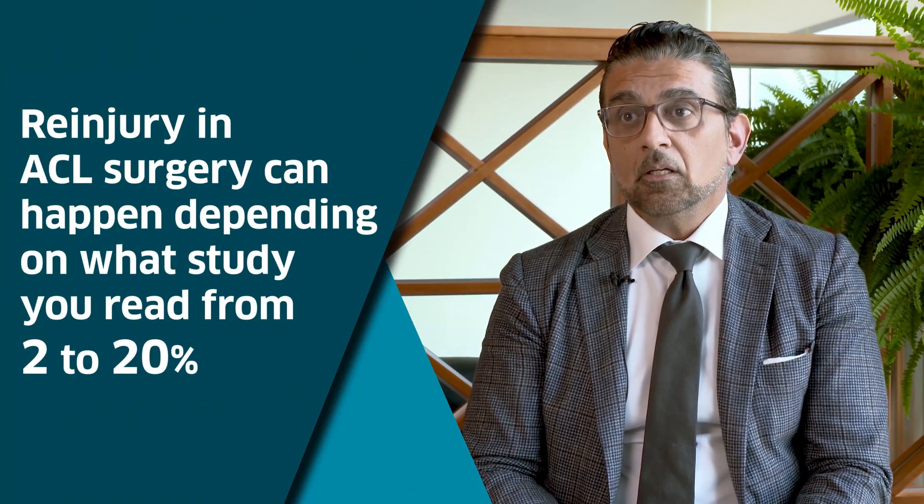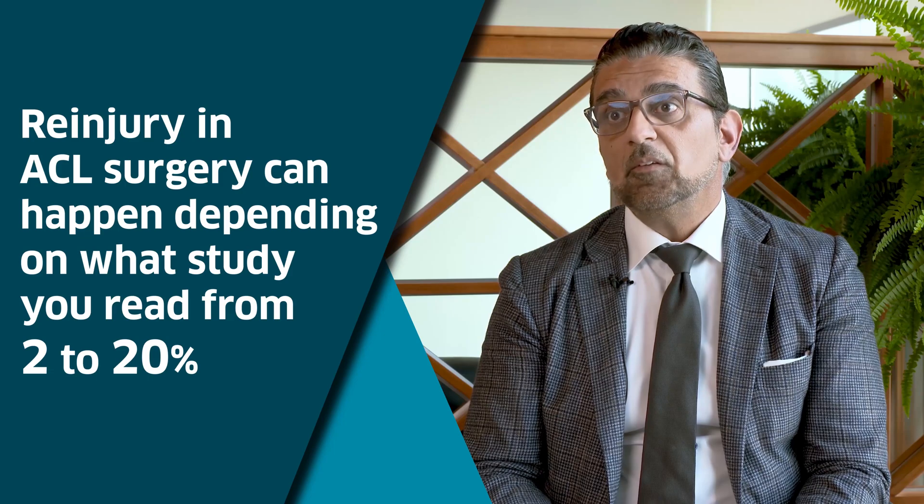Re-injury after ACL surgery can happen in anywhere from 2% to 20% of cases, depending on the study. You also have to understand that the contralateral—opposite, uninjured—leg has the same risk of injury as your reconstructed leg. Some say the other leg is at higher risk because you tend to protect your surgical leg and put more force on the other side.